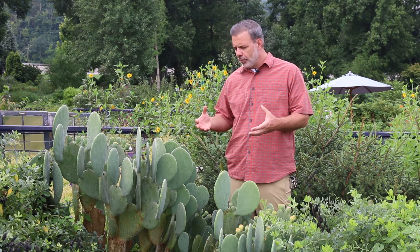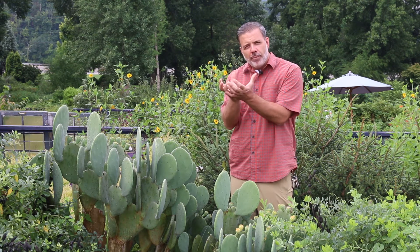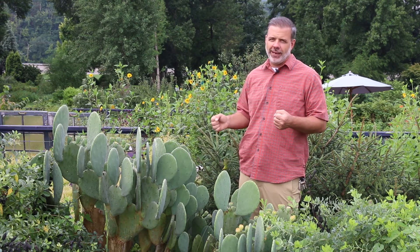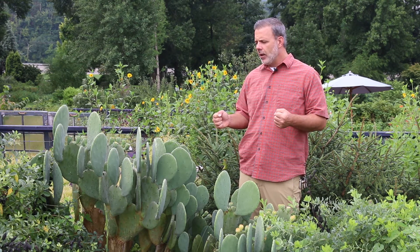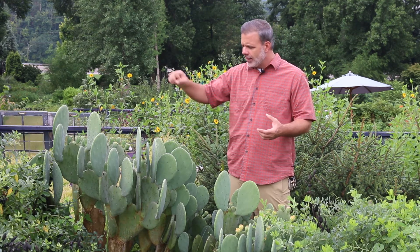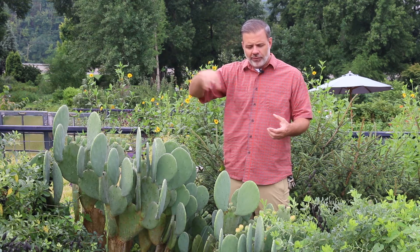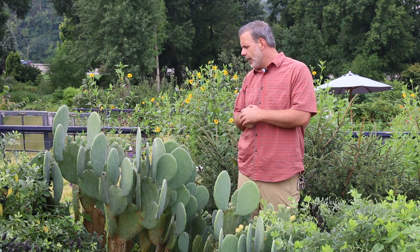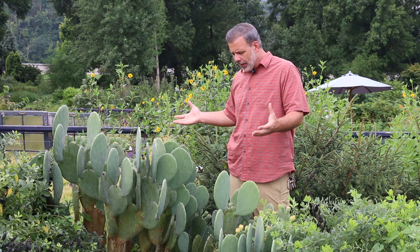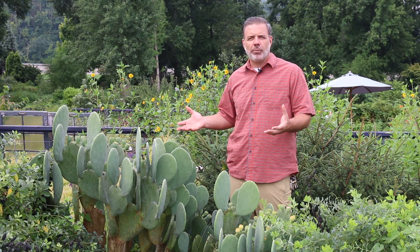Opuntia's blooms are quite beautiful, typically a big yellow bloom that is quite nice and really covers the plant in its entirety, with these big paddles kind of coming through the blooms. The blooms don't happen all at once — they're going to be kind of a sporadic bloom, and really are nice on this kind of plant that's native that maybe looks like it doesn't belong here.